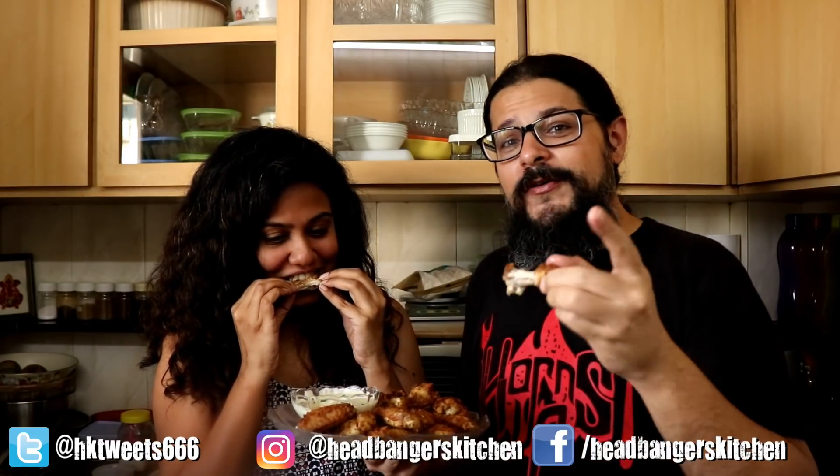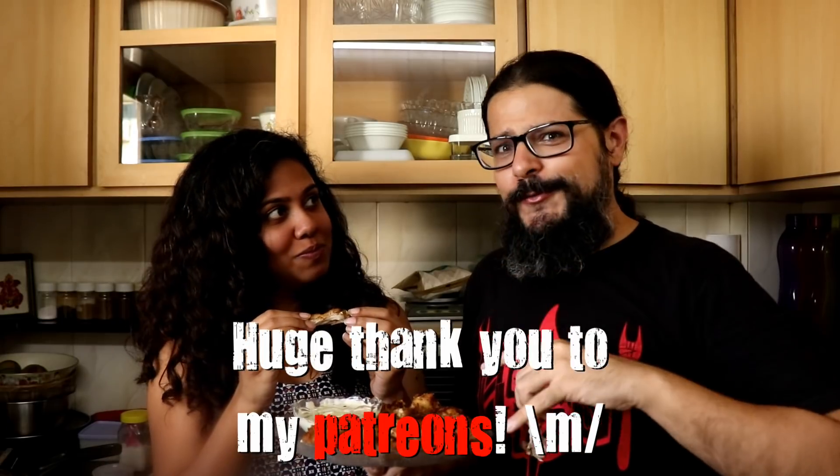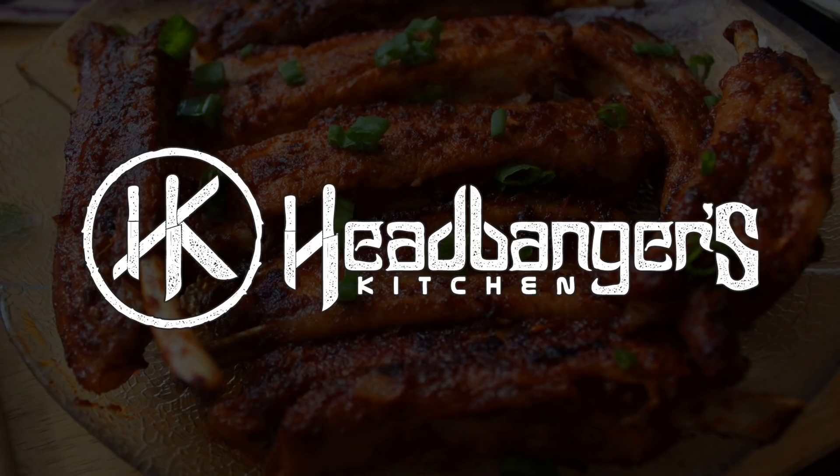The missus has given the wings the thumbs up. She will continue eating, but we will see you on the next episode of Headbanger's Kitchen. Cheers and keep cooking.